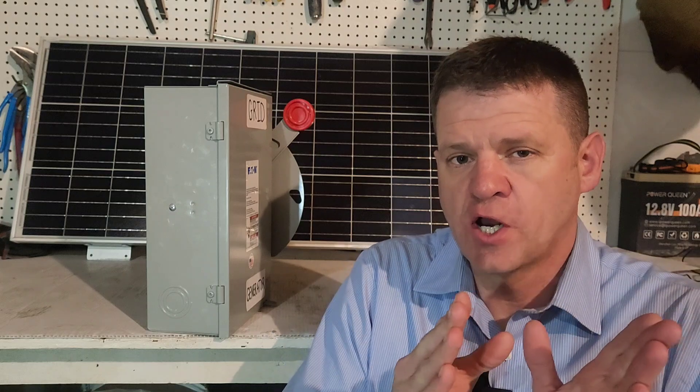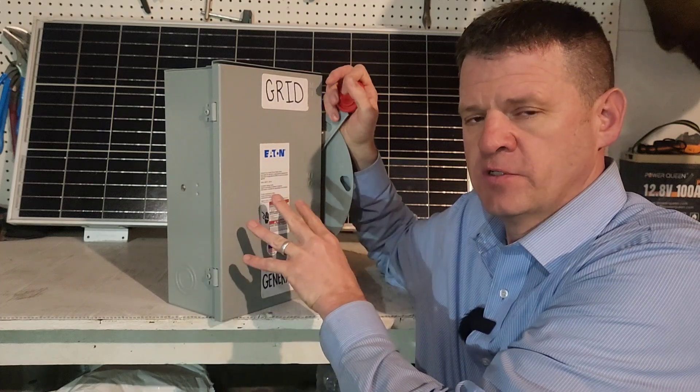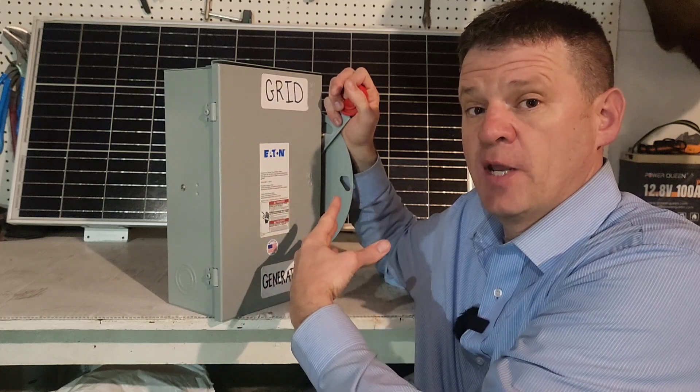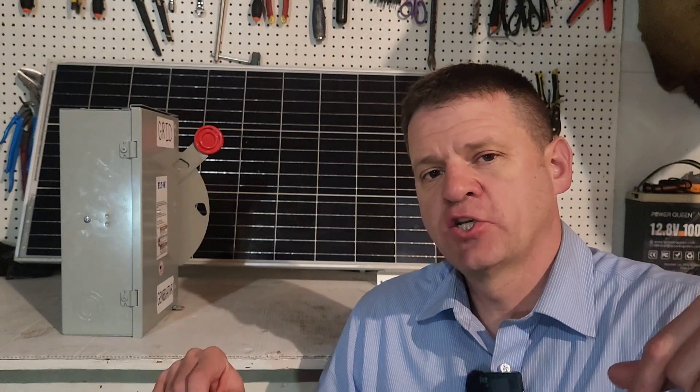Ray here, welcome to the channel. I like to explore power options when the power goes out. Today we're discussing four of the most common ways to connect a generator to your home — we'll talk about the pros and cons of each option and what might be best for your scenario. We'll also discuss this manual transfer switch, which is a less common option but can keep your lights on and save money on your power bill. If you're interested in any products shown, I'll have links and discount codes in the description.